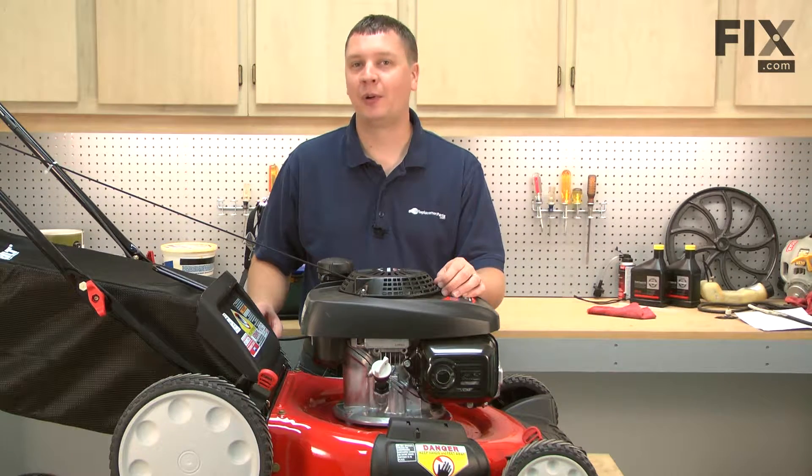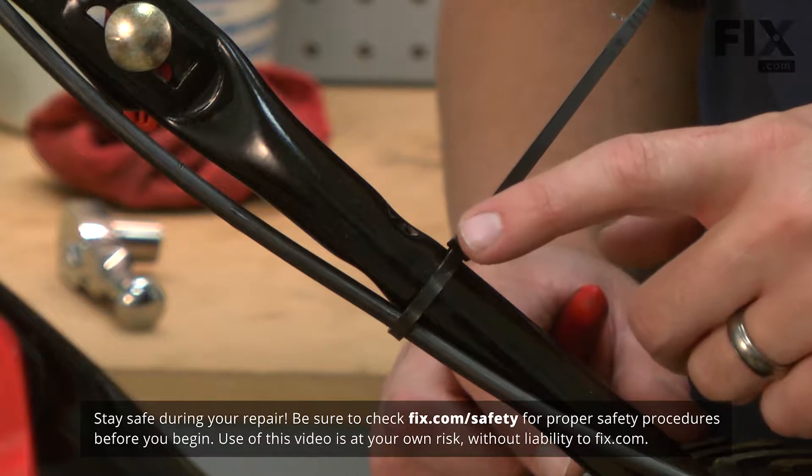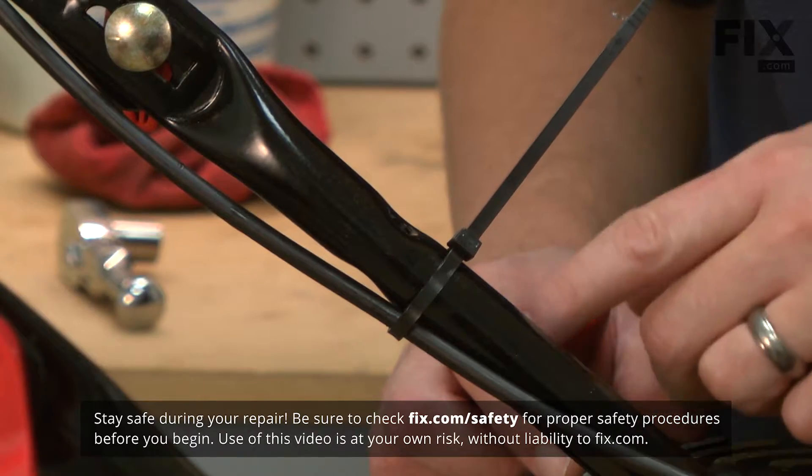In this video, I'm going to show you how to replace the lower handles on a Troybilt TB-130 lawnmower. I'll get started by cutting the cable tie that secures the cable to the lower part of the handle.